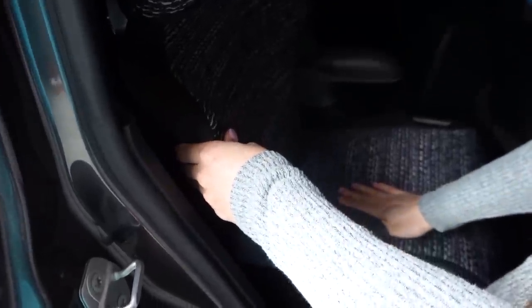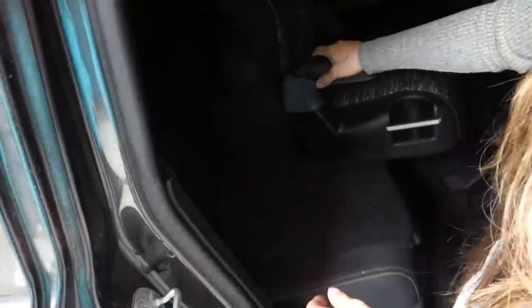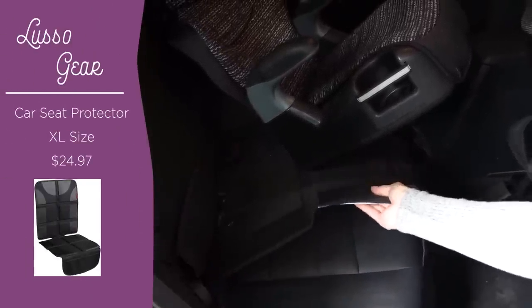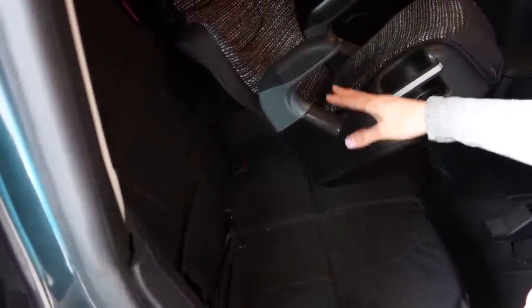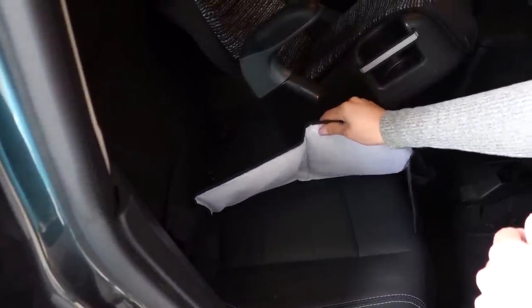My son is still in a booster chair, and when I first got my car I really wanted to protect the leather seats. So I invested in a car seat protector — it has these little pads that protect your seat from droppings and spills, as well as from the indentation the booster seat can cause on your car seats from the weight of someone sitting in it. That's been a really big tip for keeping my seats clean and protected.